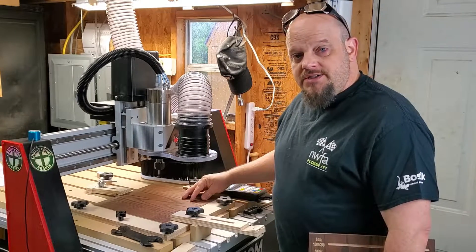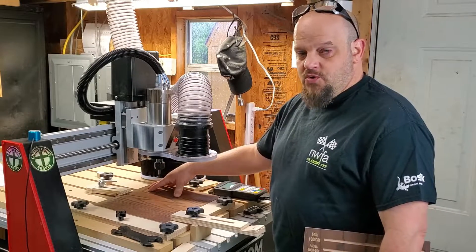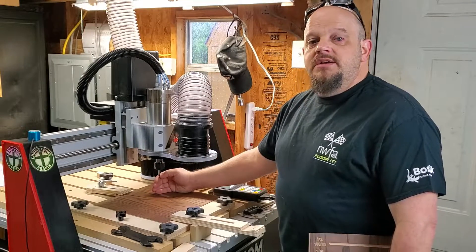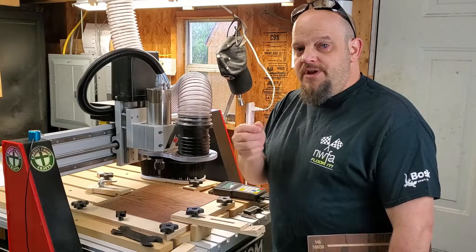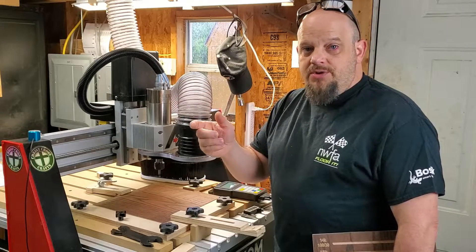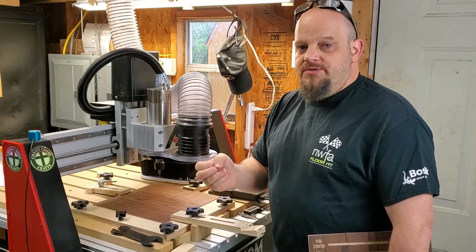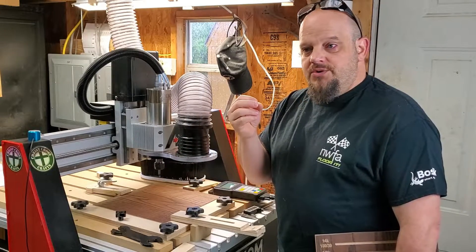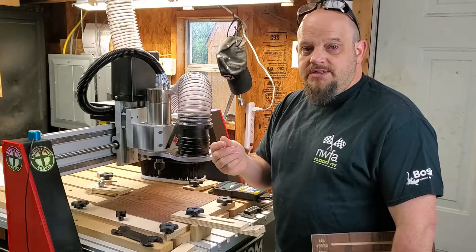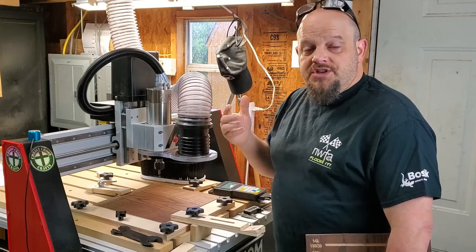I've got five different 60-degree V-bit toolpaths and six quarter-inch end mill toolpaths that I'm going to run, each at various feed rates. The idea is you want to maximize your feed rate and RPM so that it properly matches your chip load recommendation from the bit manufacturer. All manufacturers of router bits will have those chip loads available, and you want to meet them — because if you're creating chips too small, it creates dust. You can check out my previous video to see what I did with the Shark.